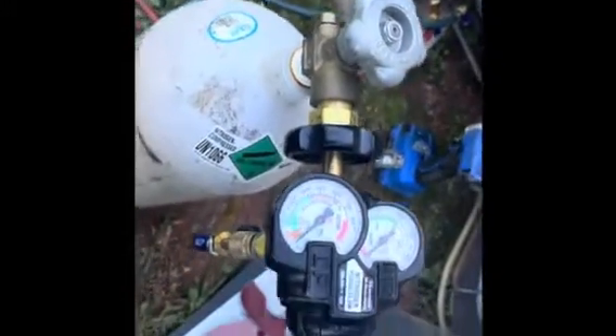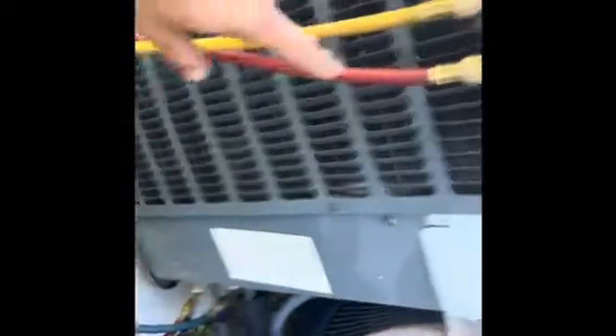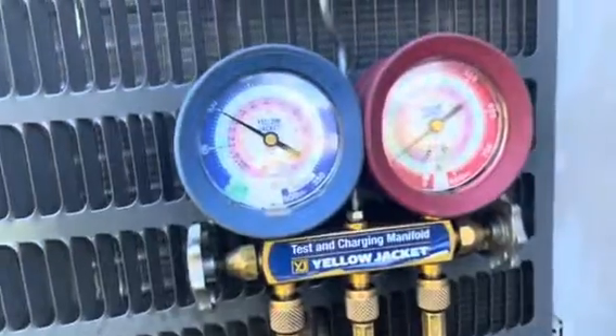Got my nitrogen set up. The nitrogen is going to leave the tank, go through my hose, through the red side which is the liquid side. If you see that liquid line, it's going to go right to where I have everything in place, come back out the suction and out here. Here we go. Finished the soldering.